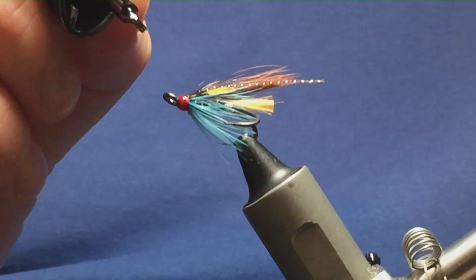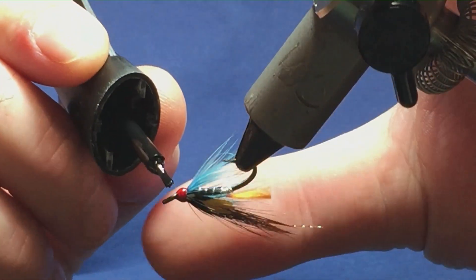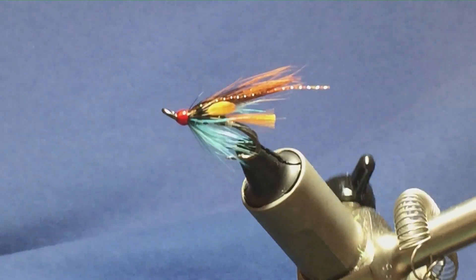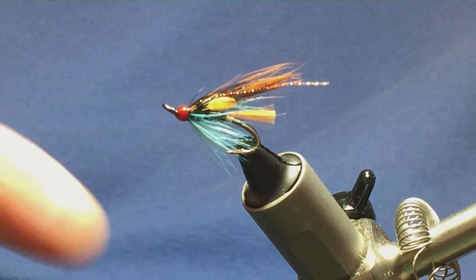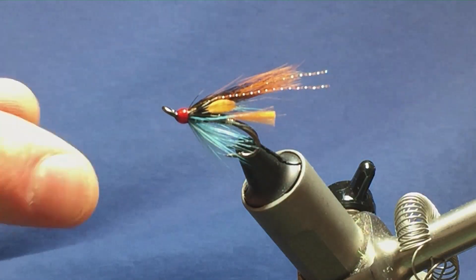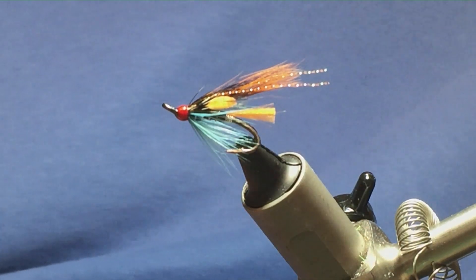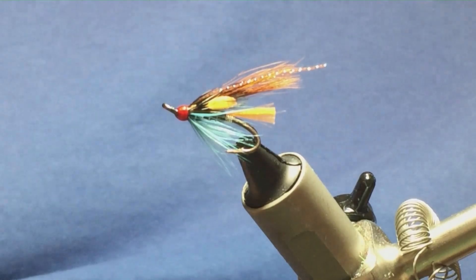I'll give this fly a wee go - never fished it before, just thought I would show you this nice wee fly. I'll probably fish it on the top dropper. Once that super glue dries I'll come in and put on a couple of coats of varnish onto the head. So look forward to giving that fly a go, and hopefully it can catch you a few fish.